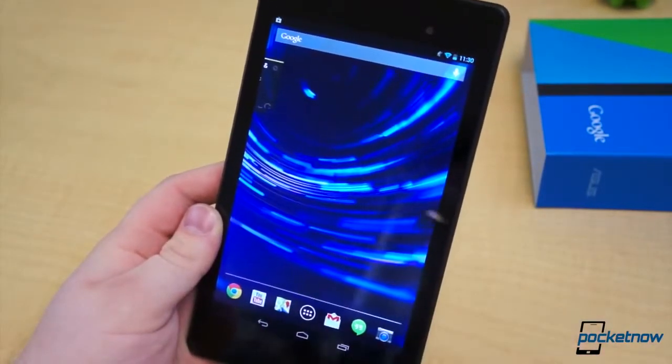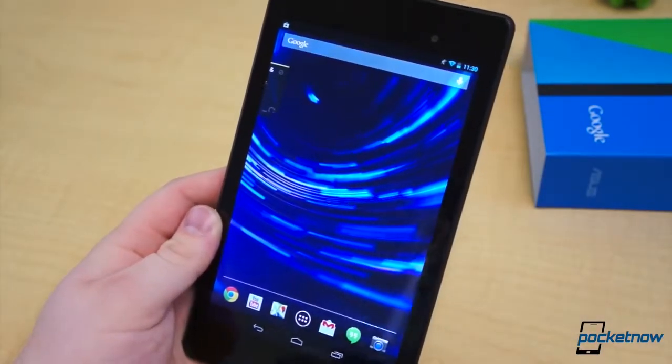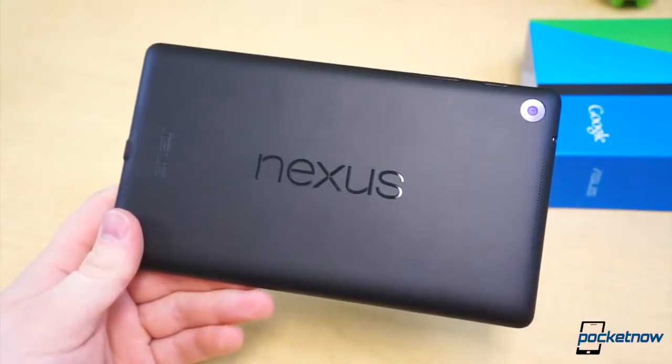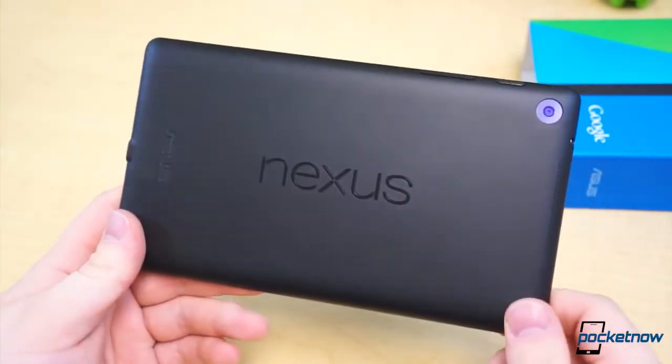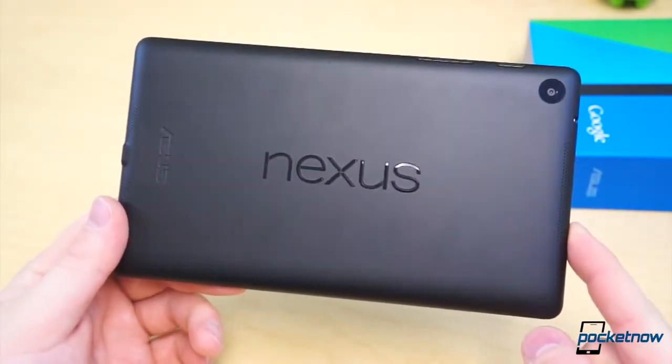We do actually have a little lag here, so it's actually trying to download a bunch of my apps, so that could be the problem. But stay tuned for more Nexus 7 coverage in the next few days and coming weeks. I'm Taylor Martin, this is Pocketnow, and this has been an unboxing of the new Nexus 7. We'll see you next time.